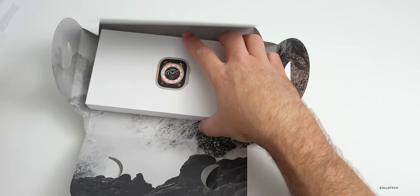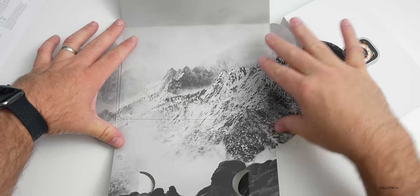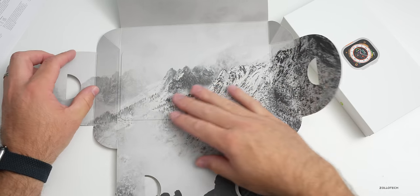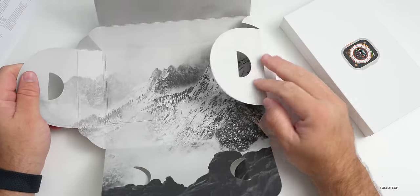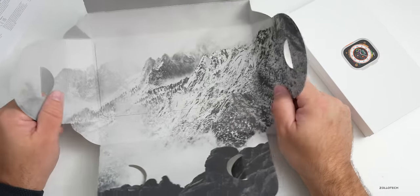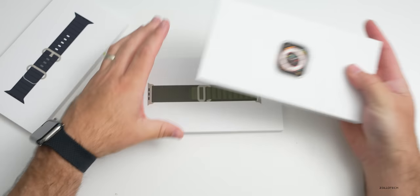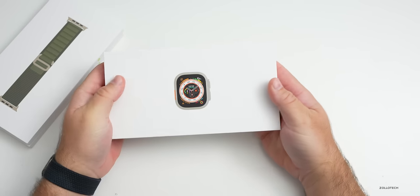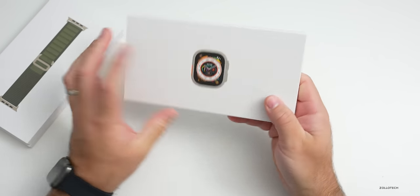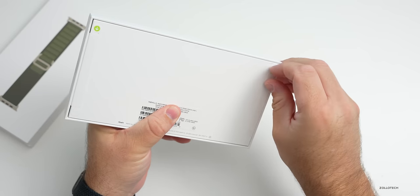Let's take a closer look at the watch. Inside you'll see it's a little mountain scene - a snowy mountain with some trees - and this paper feels a little bit rough, sort of like construction paper but a little higher end. We'll set the Ocean Loop aside, and underneath here we have the new band in green. Here's the Apple Watch Ultra.